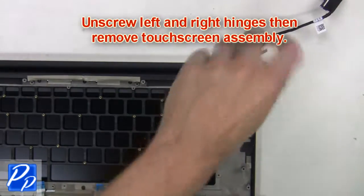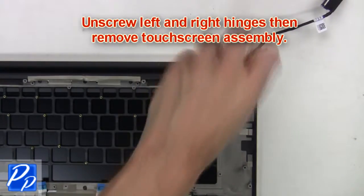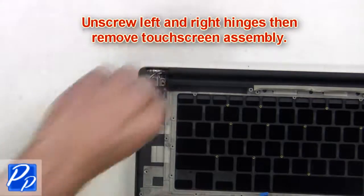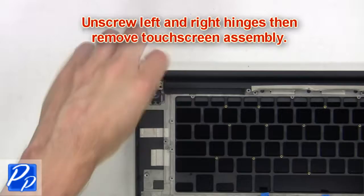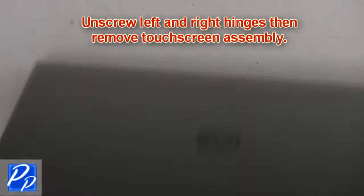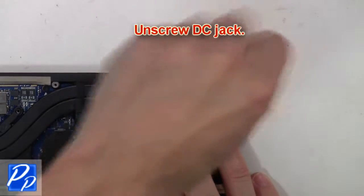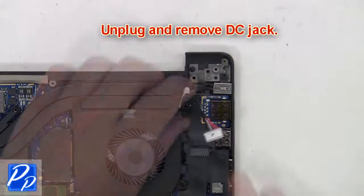Now unscrew the left and right hinges, then remove the touchscreen assembly. Next, unscrew the DC jack, then unplug and remove the DC jack.